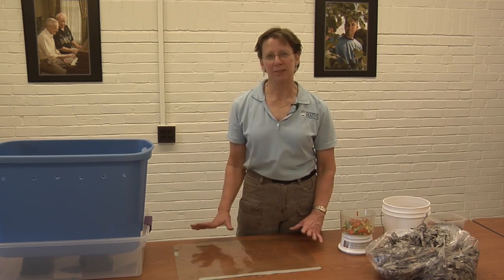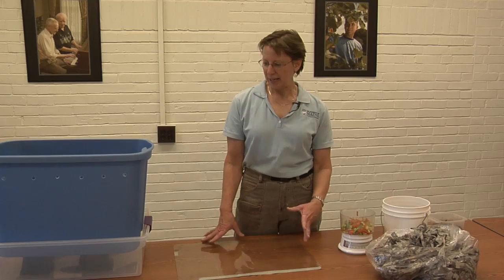Pilot your new endeavor on a small scale and expand as you learn. You can graduate to bigger and bigger worm bins and more and more worms as you go over time.